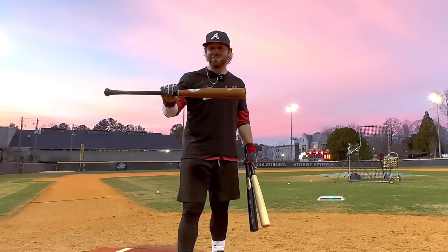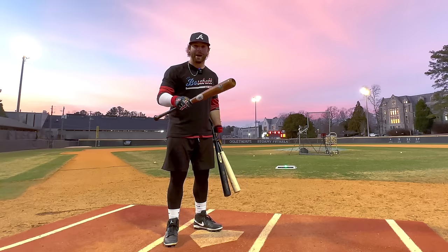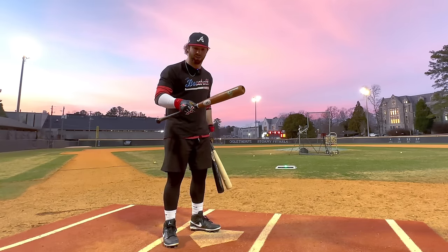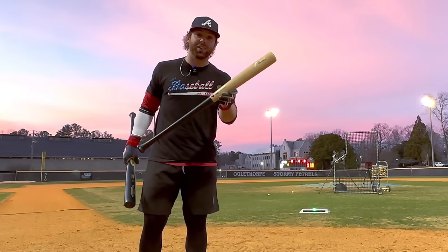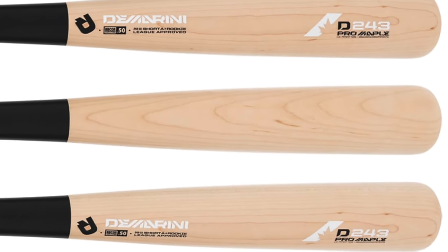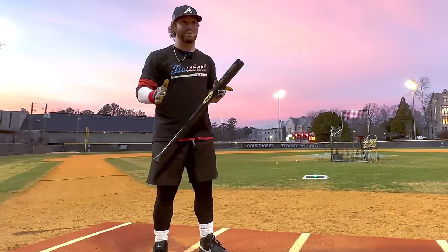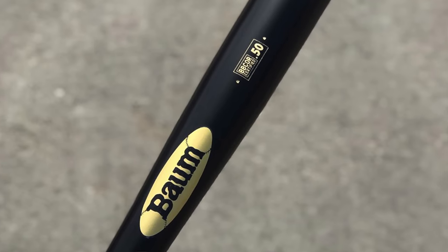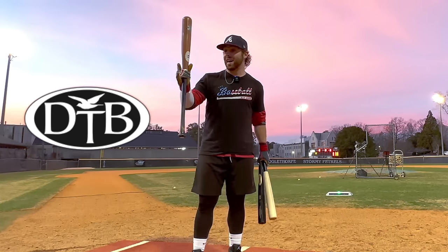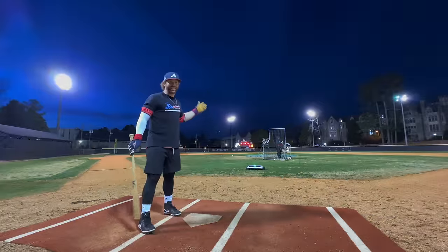We have three different price points. Starting at $50 we have the Empowered bamboo bat — one of the few with an i13/243 turn model and a big barrel. At $150 we have the DeMarini wood composite D243, JT's former gamer. At the top end, up to $300-$350 if you customize, we have the Bomb Bat Gold Maple end-load version. We're also comparing those against a Dovetail, Chandler, Victus, and Marucci.